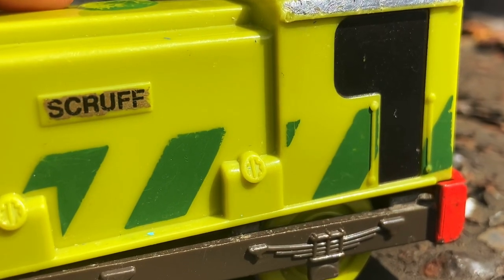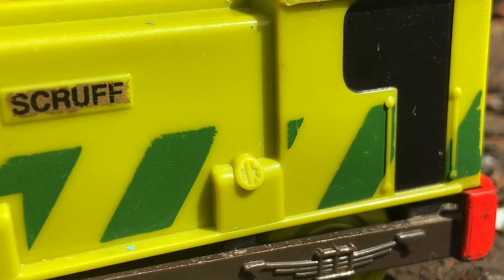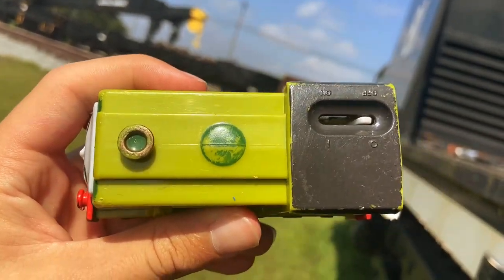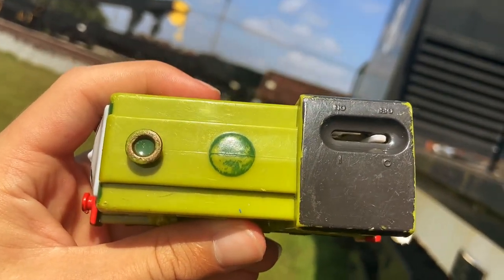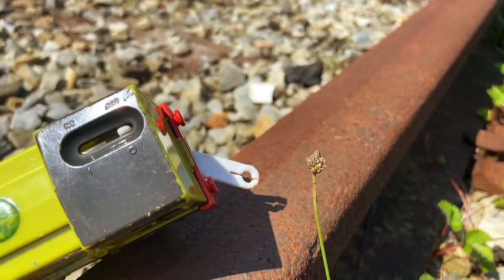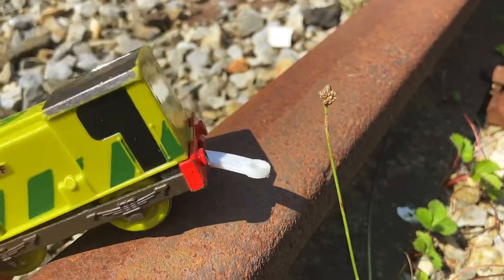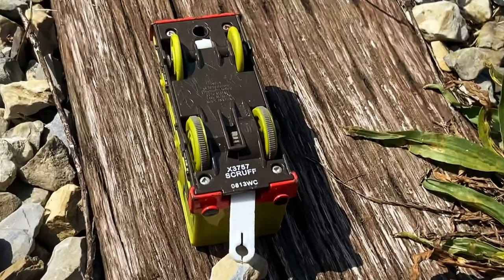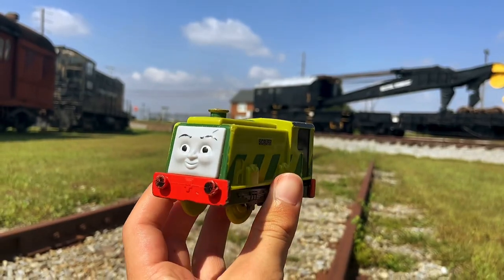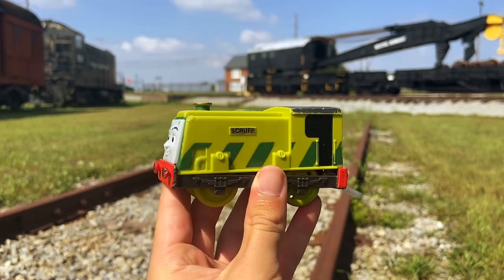Scruff also has some pretty neat water pressure or gauge pieces on the side of him, which is a nice touch. The top of him simply has his funnel, his dome — which on mine is rather worn out — and the switch. I also noticed that for some reason, the coupling on the back is much longer than any of the other models, at least those released at that time. The bottom of Scruff has his name and the code X3757. Overall, for a character that doesn't actually do much in the show, which is quite a shame, I think this model is really good — maybe one of their best at the time.